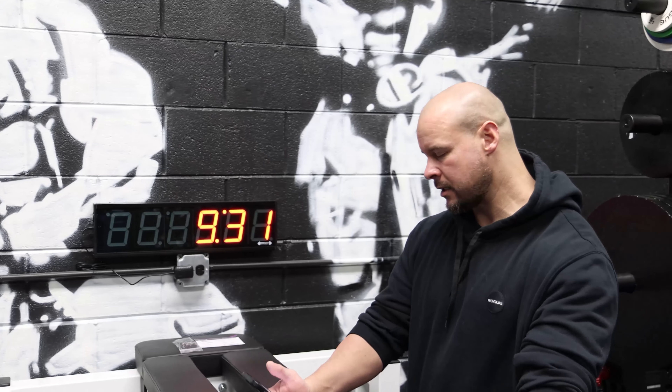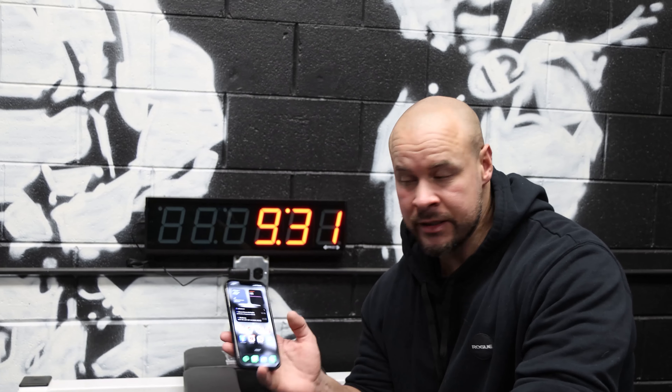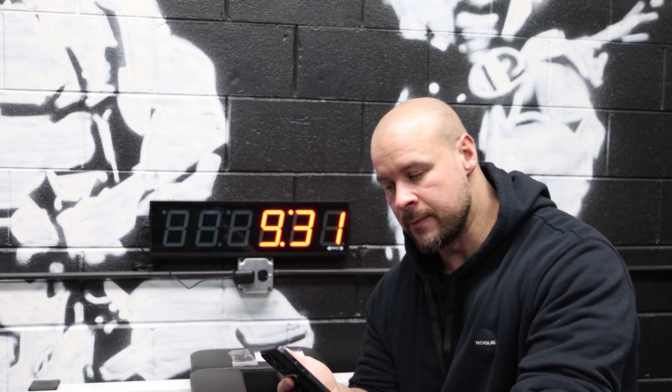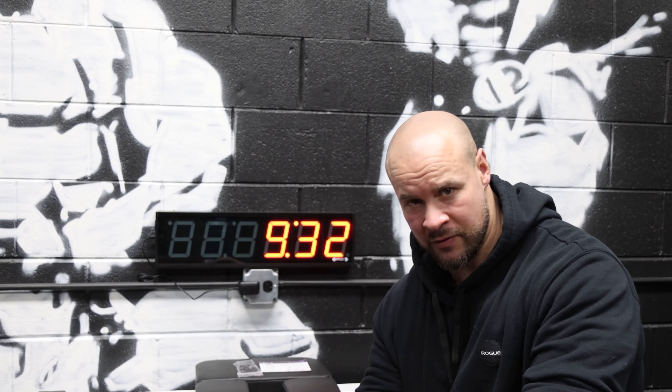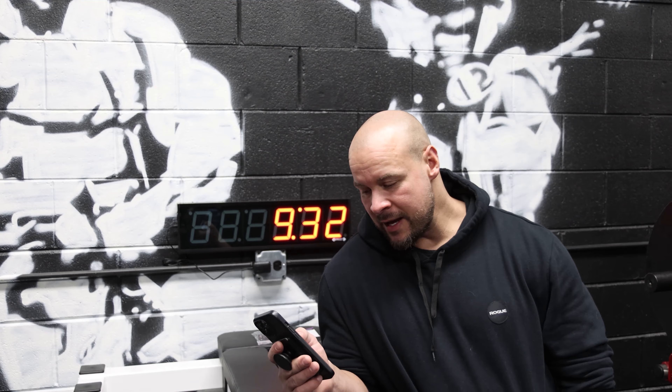I'll put a link down in the description box below. I don't have a code for it and I'm not affiliated with them. It doesn't come with a remote control — and you'd be like, why is that a benefit? Well, you get to control it with your phone. The other clocks come with a remote and you have to control it from the remote. A lot of the other ones were also battery operated, which I didn't really like.